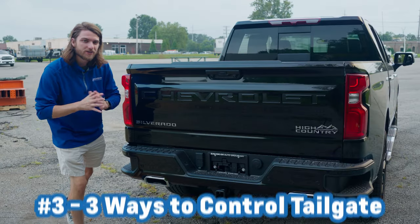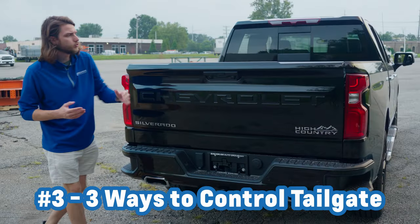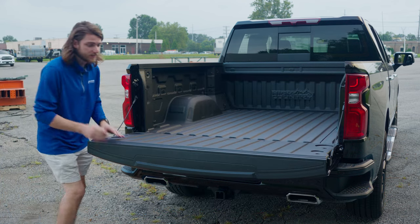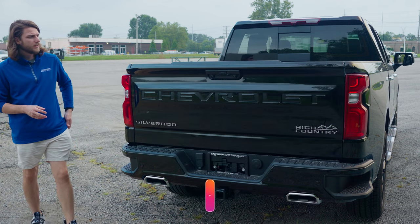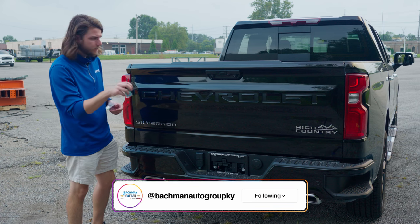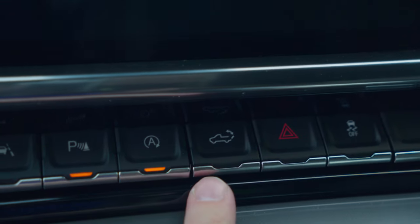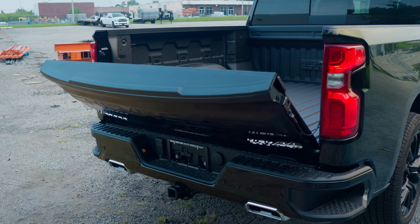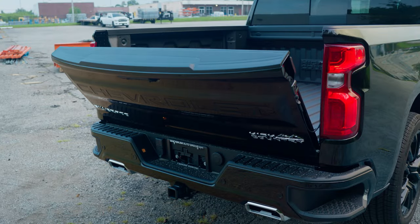For number three, there are three different ways that you can control your tailgate. First and foremost, you have a button right here — this will go ahead and drop your power tailgate, as well as raise it right back up just by hitting the button again. In addition, you can use your key fob by double tapping the button to drop the tailgate. But you also have one more way: using this button right here, you can push it, it will beep and close the tailgate. And if you want to drop it again, press and hold and it will go ahead and drop. Super convenient.